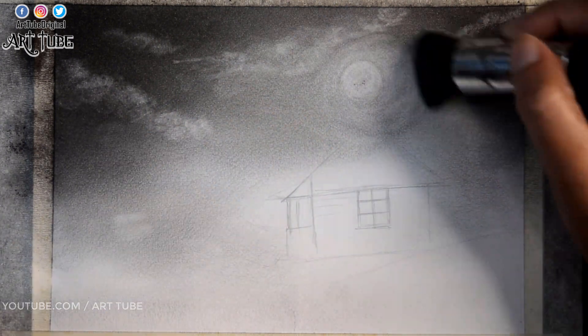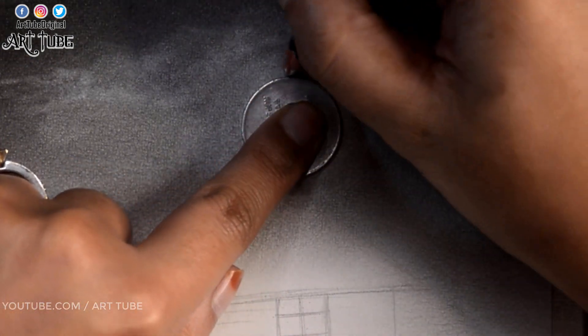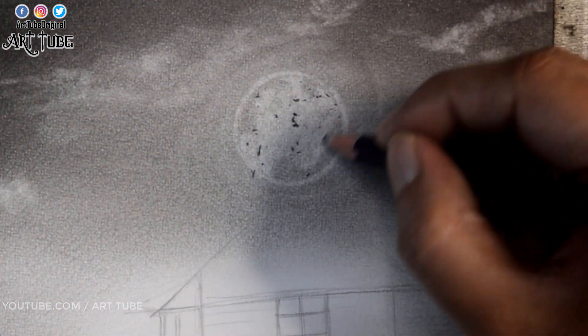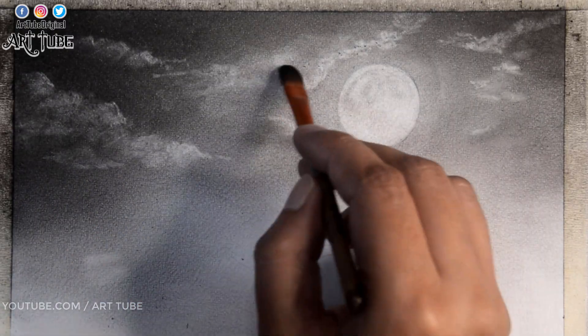And now I am blending it with a brush so that no patch is visible. Now I am tracing this coin to make a perfect circle for the moon.